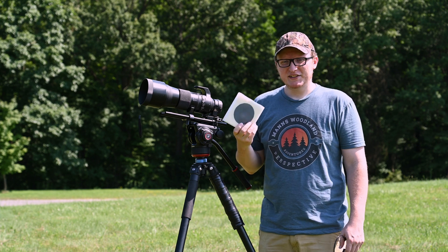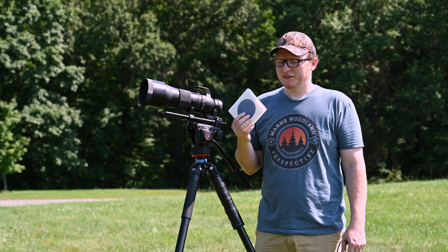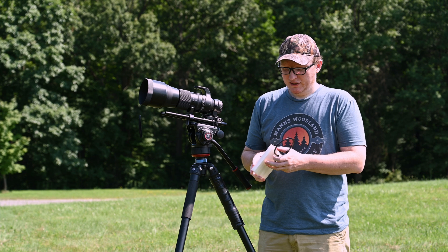First things first, we're going to be using an 18-stop ND IR filter for this. It is extremely dark — it's about two to three hundred dollars. I'll put a link down in the description for this as well.